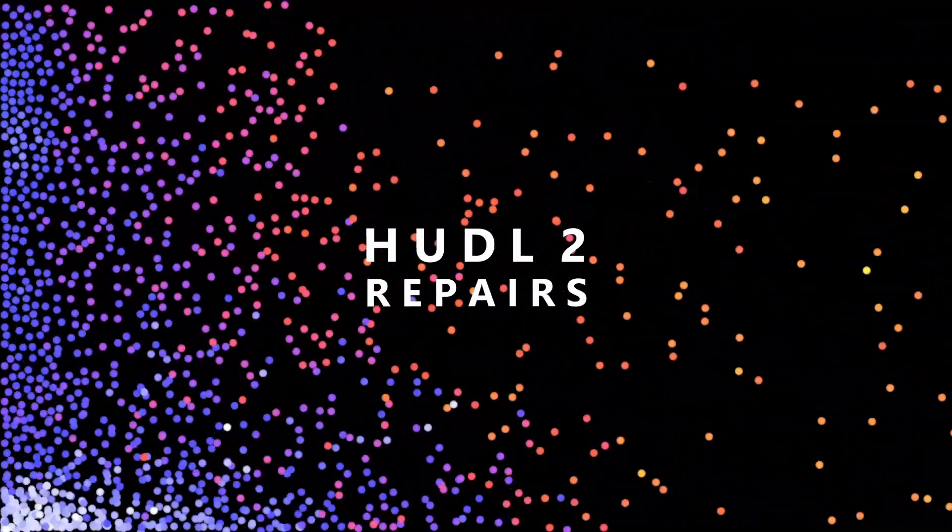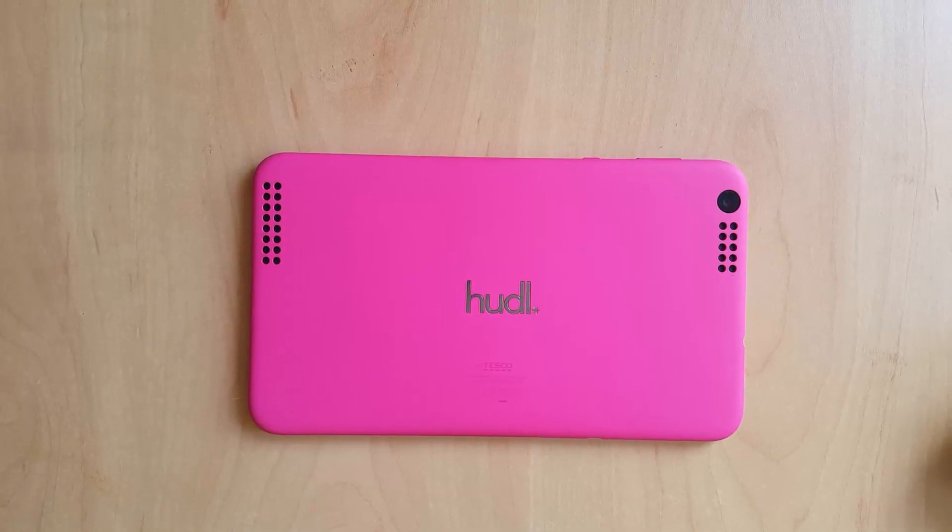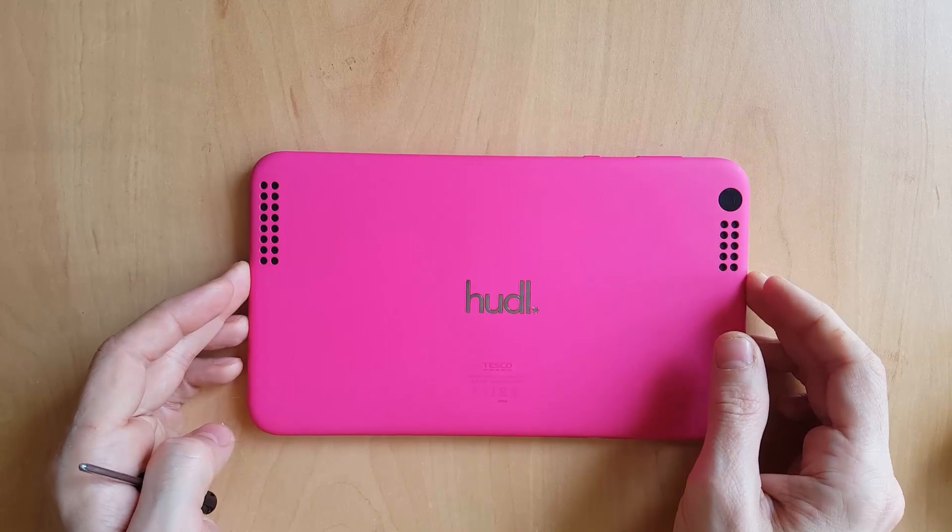Replacing the screen is a non-trivial task with the Huddle 2. The glass is bonded to the LCD, so you have to swap all of the components out of the broken screen into the replacement screen.